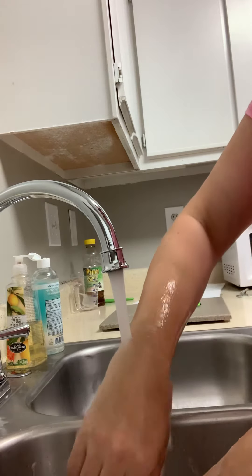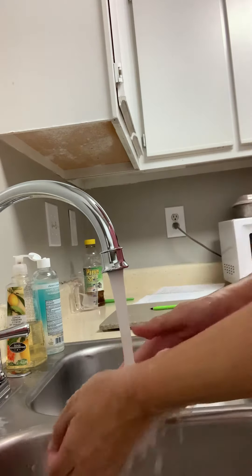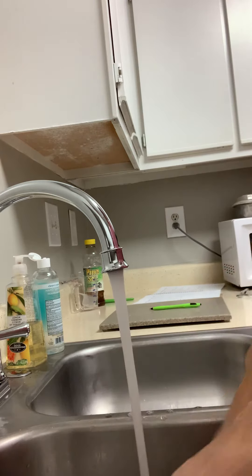And we're going to rinse. Dry our hands with a disposable paper towel.